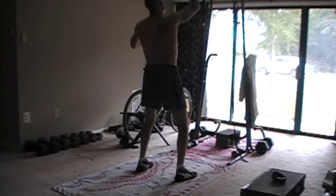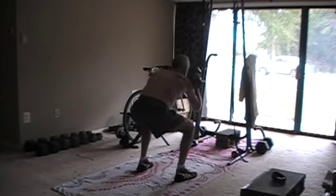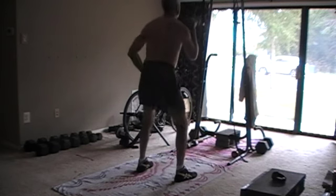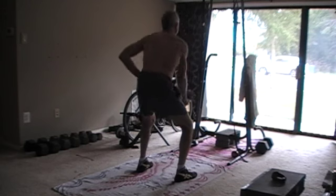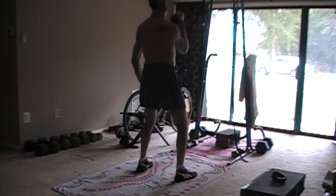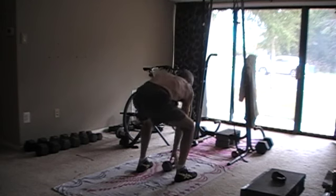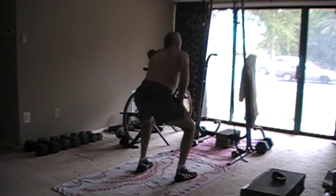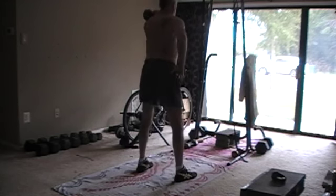Old Natty here. Here's today's workout. If you don't know, Dan John just released what he calls a single kettlebell armor building complex. What I'm doing here was inspired by that. I'll post a link to the video.